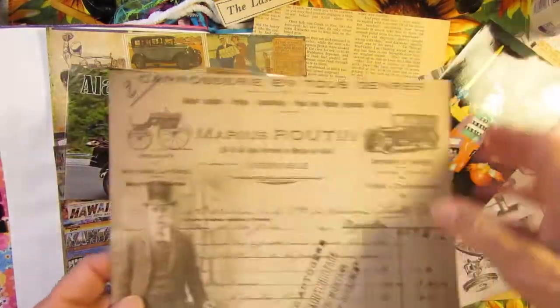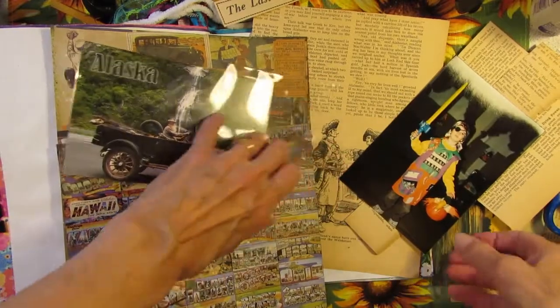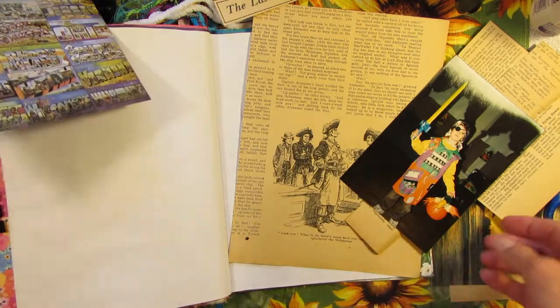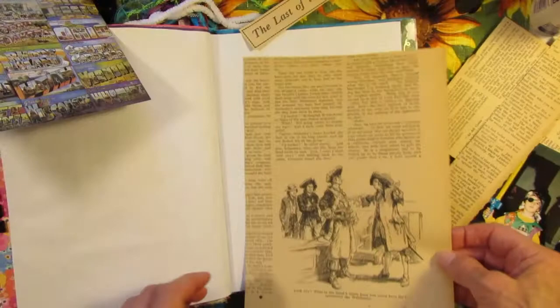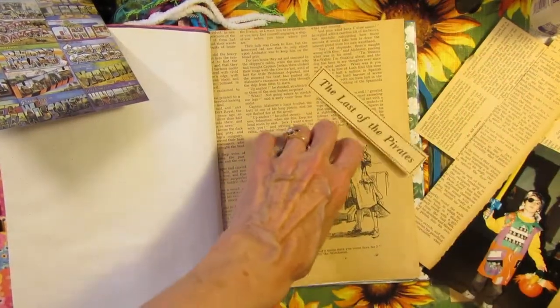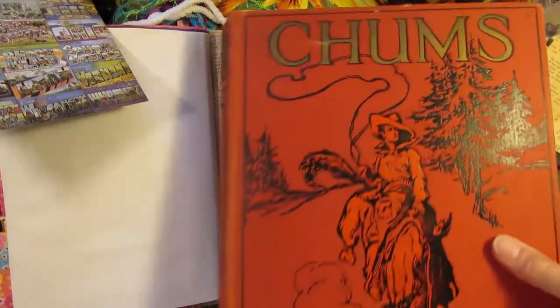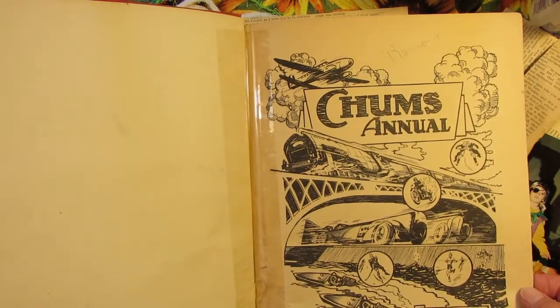I have this one too. And then I talked about this one other day — doing a pirate page, because that's a summer thing. Pirates, right? And this is from my old book called Chums, which is an English book that was printed in England, 1938.